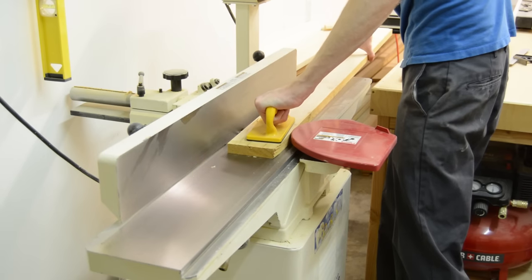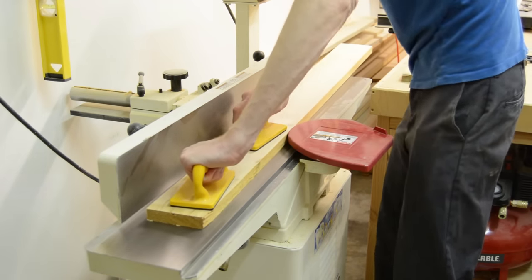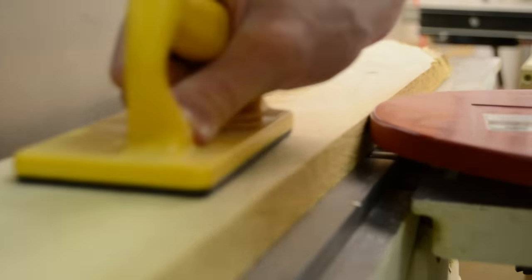For the face frame material on the box, I'm going to be using poplar. I'll first start by milling a flat face and flat edge at the jointer, and then take all the parts over to the planer so I can get them all to a uniform thickness.